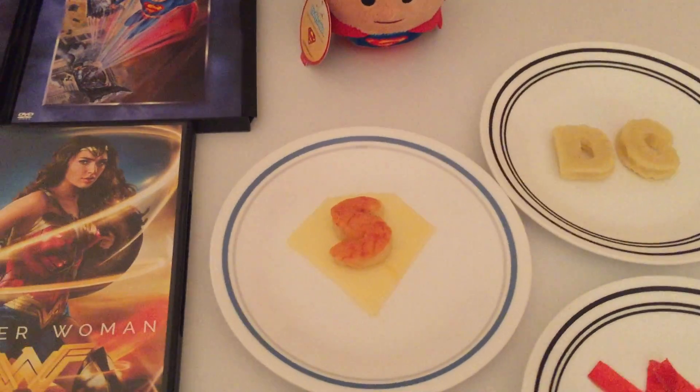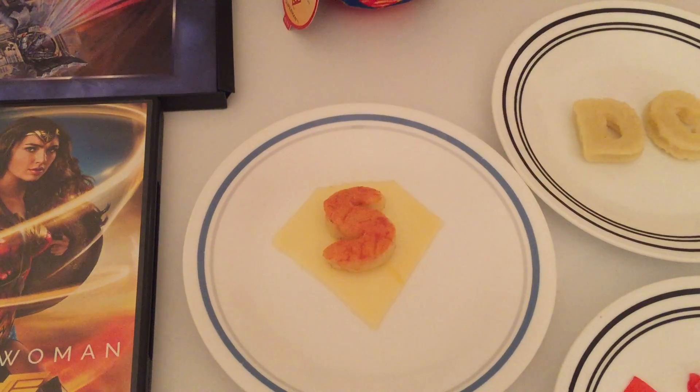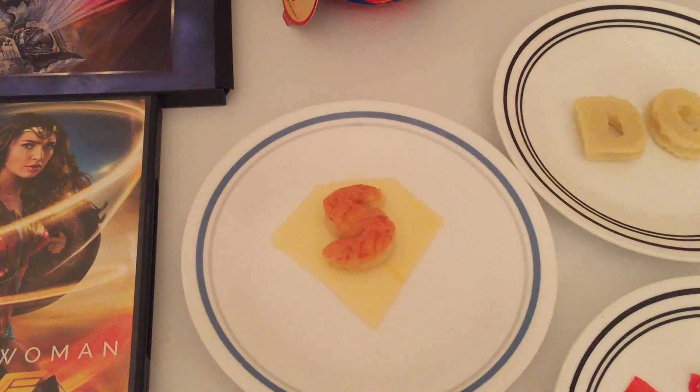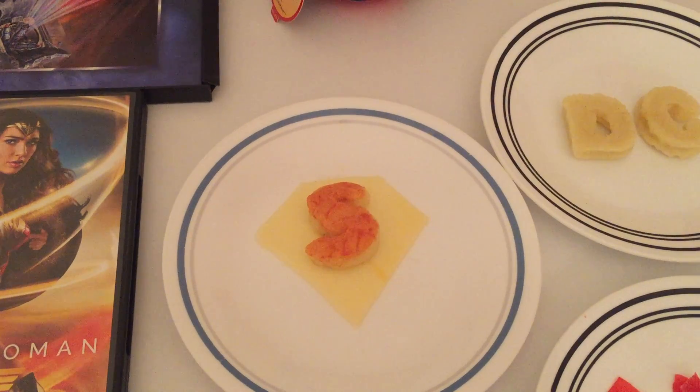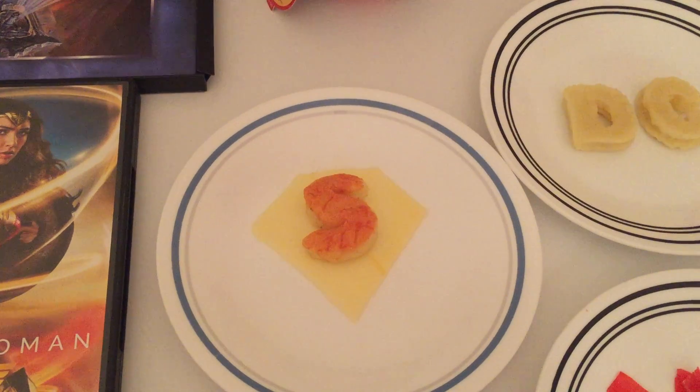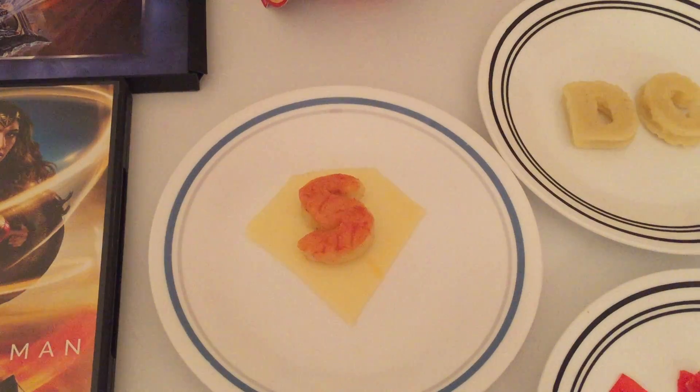For Superman, we also used a potato letter in the shape of an S with tomato sauce on top, and then we placed it on top of a cheese slice that's in the shape of Superman's symbol.